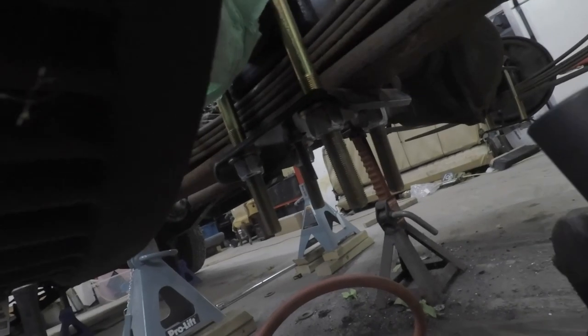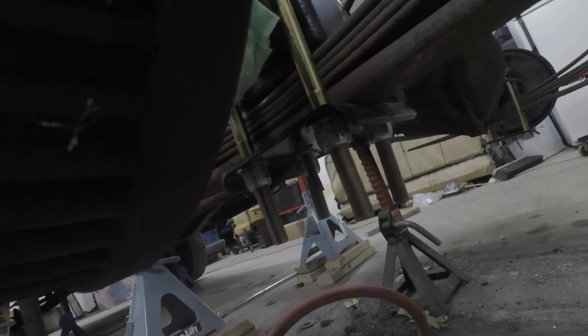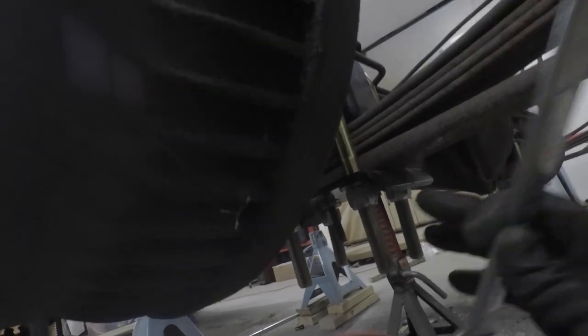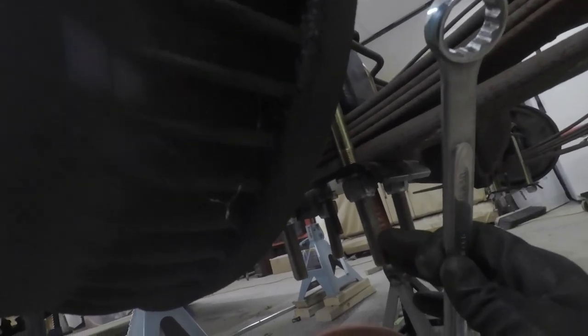One thing to keep in mind is that your 15/16 socket is likely not going to be deep enough to tighten up these bolts unless you cut them off once you get about halfway up. Otherwise you're going to be wrenching the last little bit. This is what I chose to do because I just want to get it done and I didn't want to be worrying about cutting those things off tonight — I can come back and do those another time. So I'm going to finish tightening these up, go over to the other side, get that done, and then all we've got left to do is shocks and wheels. Then we can lower it down.